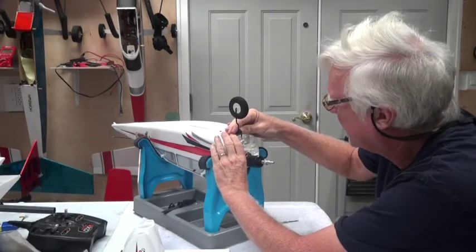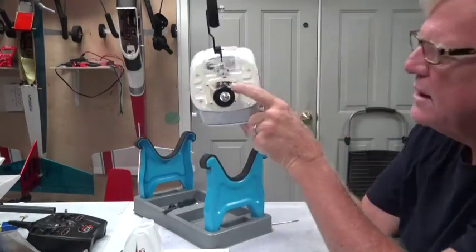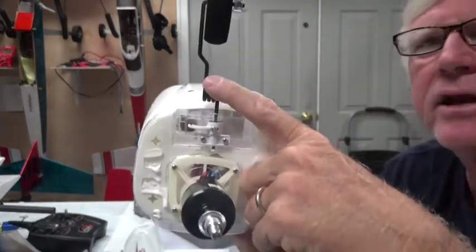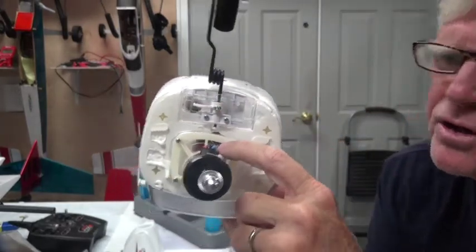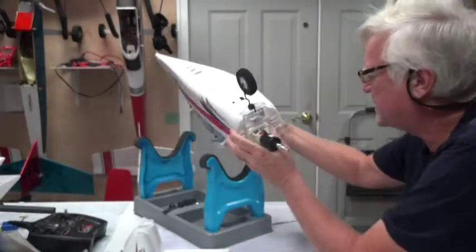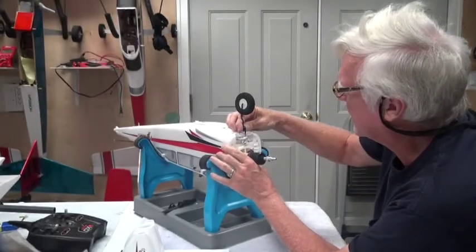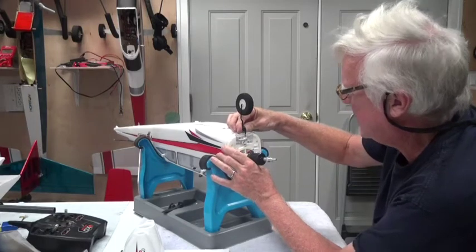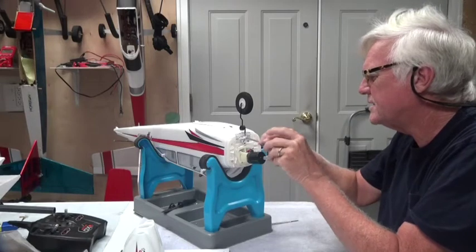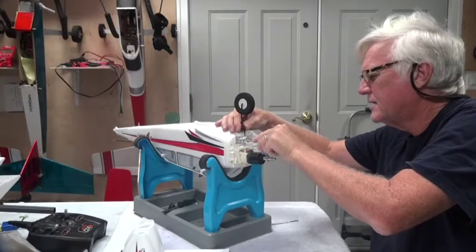The flat should be forward and right down here you should see the end of the gear — that little black thing is the end of the gear. Get it all the way down. Once it's all the way down, try to get it as straight as you can, then tighten it on the flat. If it tightens down on the flat, that's all you really need.